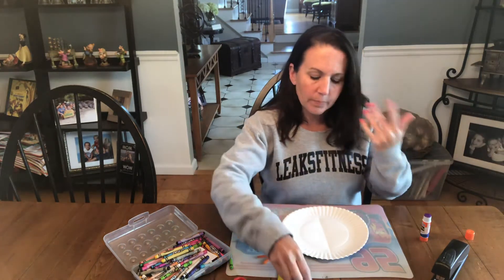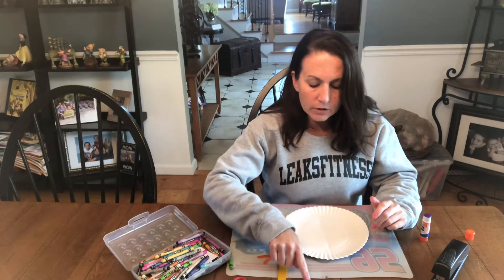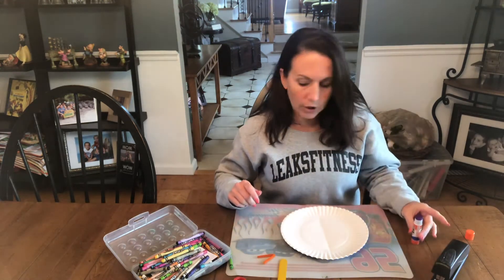Mine's yellow, some are pink, some are purple, some are blue, some are green, some are red. And then you'll need two googly eyes, you'll need a stapler, and you'll need glue.